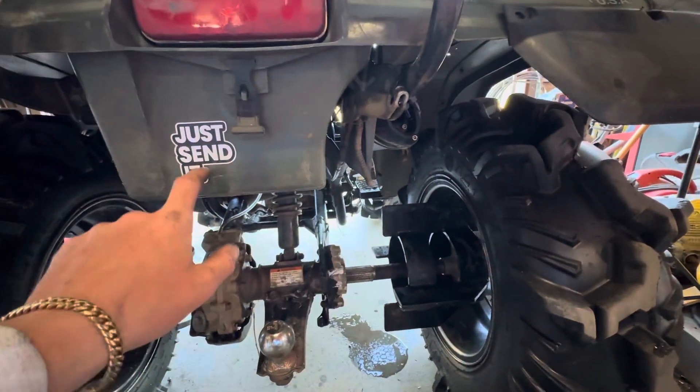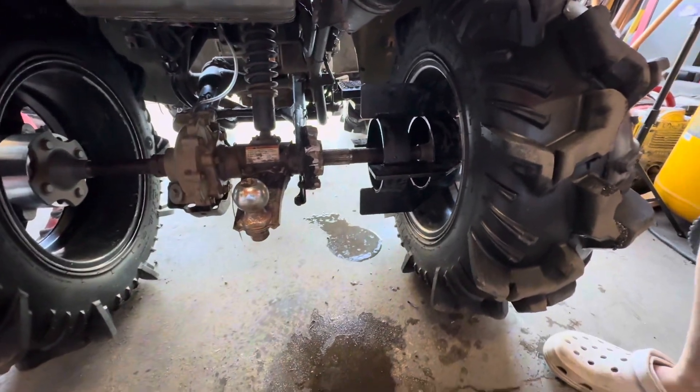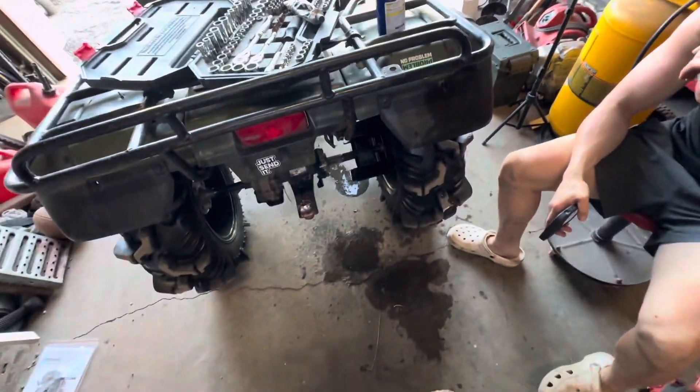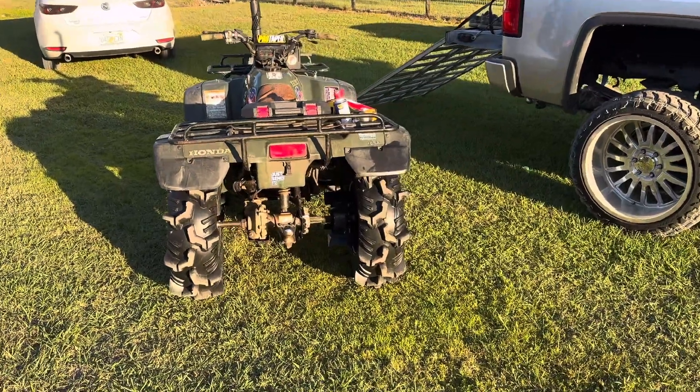Just send it guys. Just send it. If you don't send it, then mend it. That's how she does it. We'll get her out in the sunlight real quick. Wow, look at that — it already looks 10 times better.